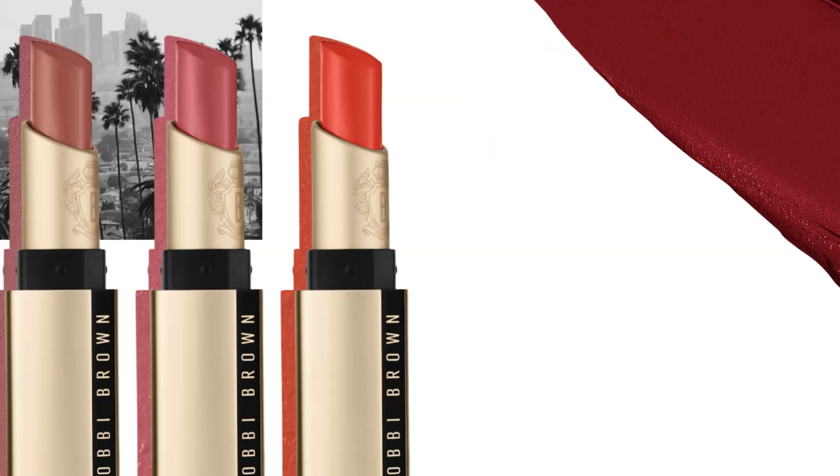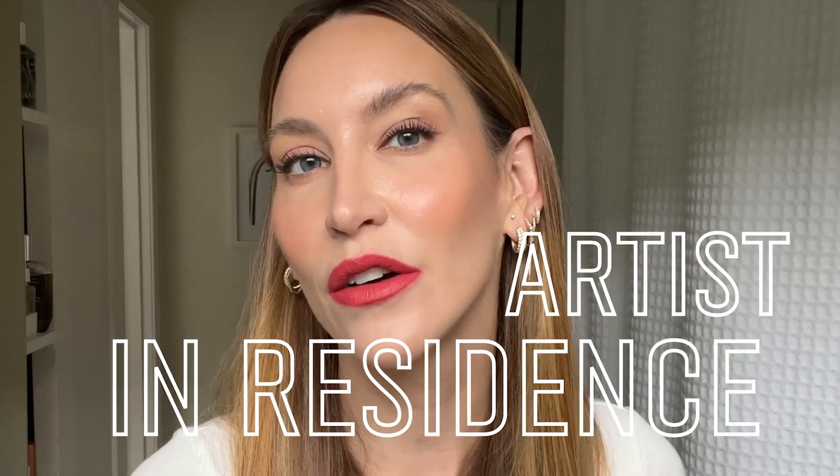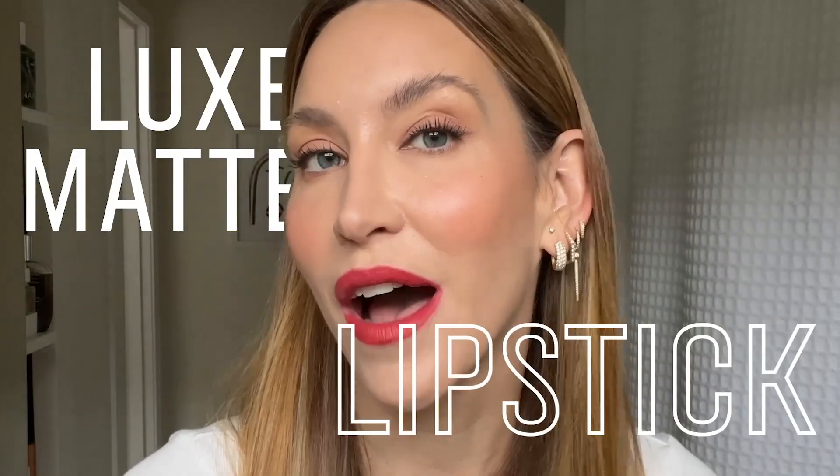It truly does not feel like any other matte lipstick formula I've ever used. Welcome back to another episode of Live From LA. I'm Nikki DeRoos, artist in residence with Bobbi Brown. And this month, I'm going to show you three easy lip looks using the new Luxe Matte Lipstick: a bold lip, a diffused lip, and an ombre lip.